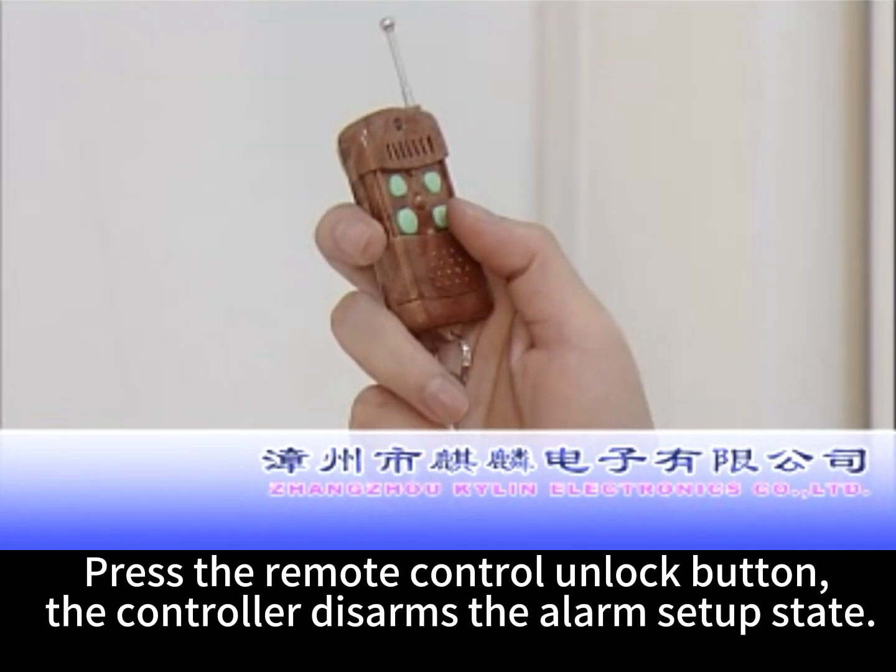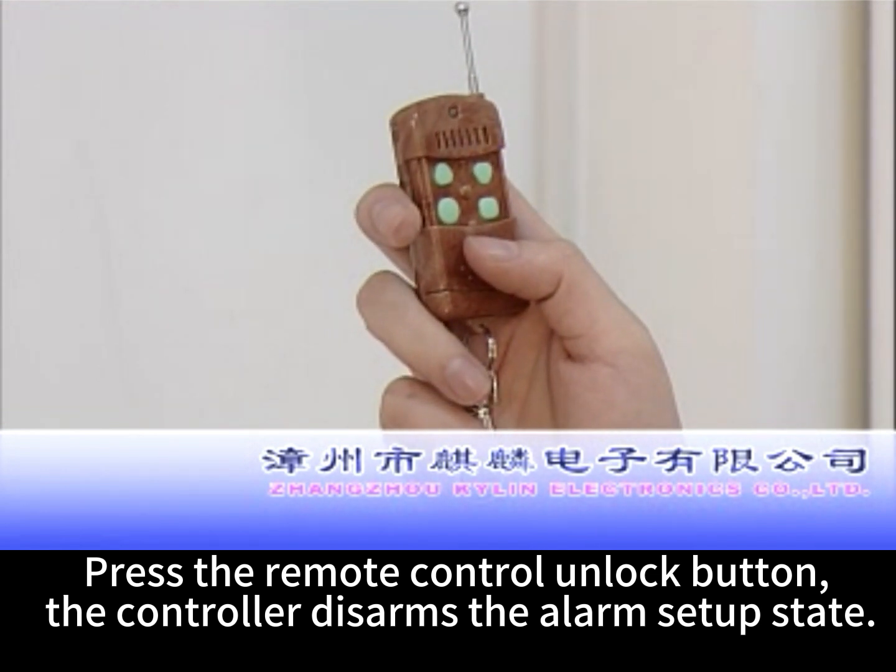Press the remote control unlock button. The controller disarms the alarm setup state.